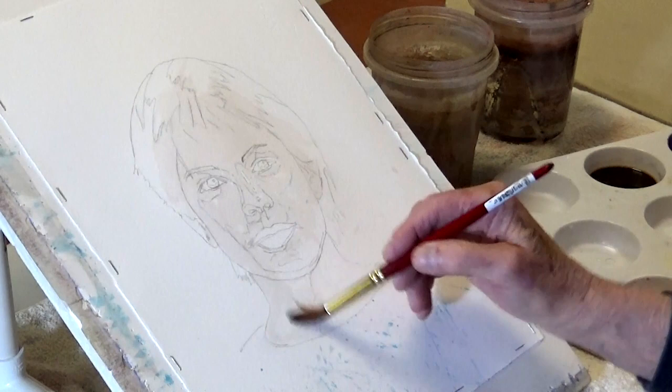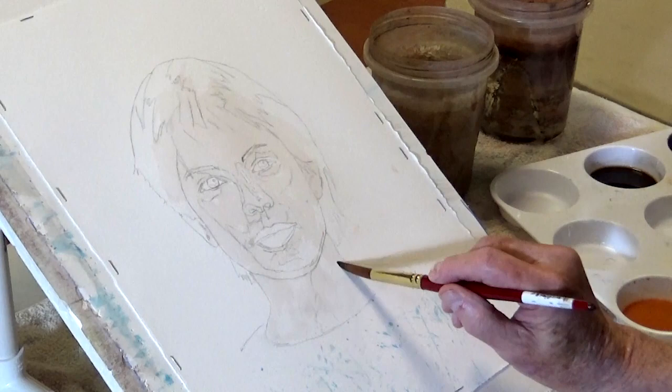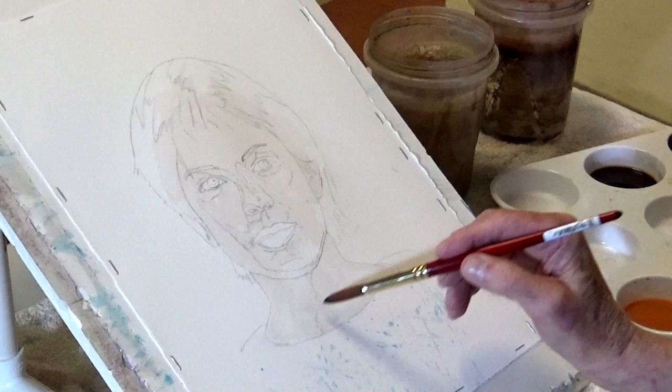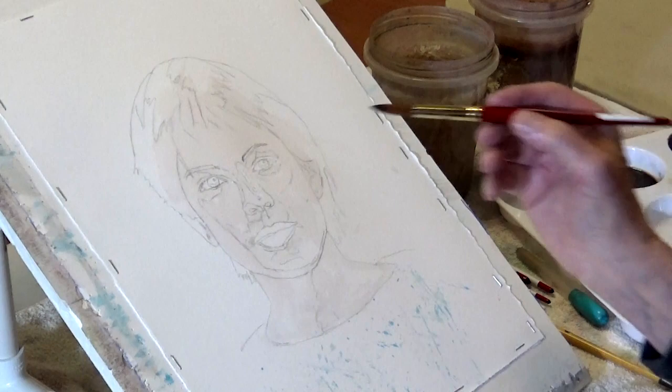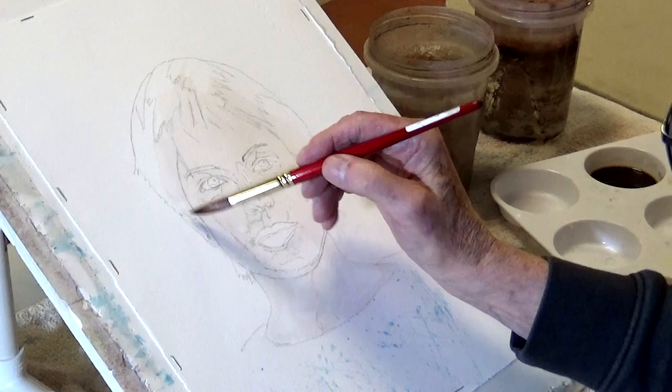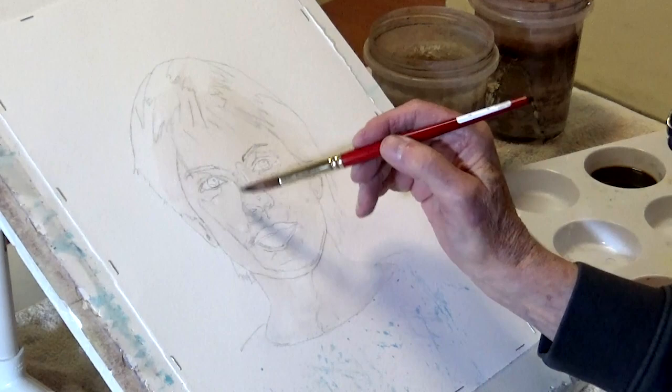I'm not going to be too concerned about edges at this point - you've got plenty of time to work edges. A lot of what I do in the end is dry brush, which is not the kind of thing you can easily demonstrate. It's kind of a zen moment - you're just playing around with it, you don't have to do too much thinking. It's time-consuming but not stressful.